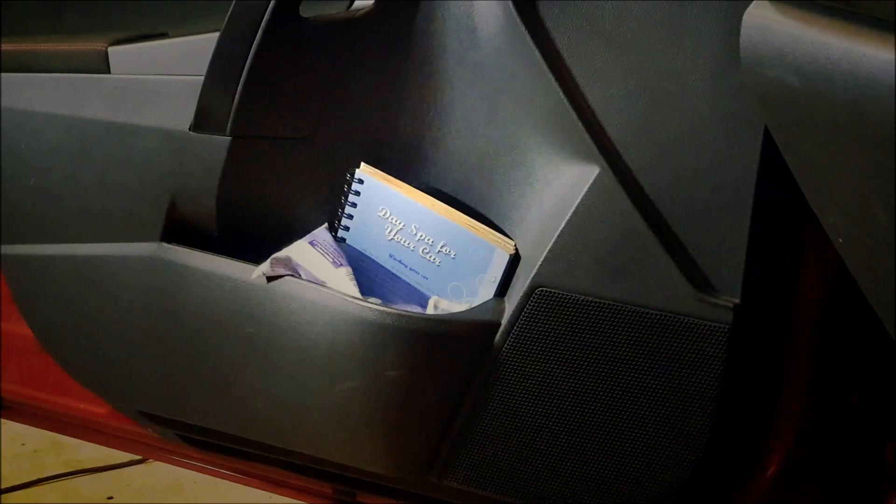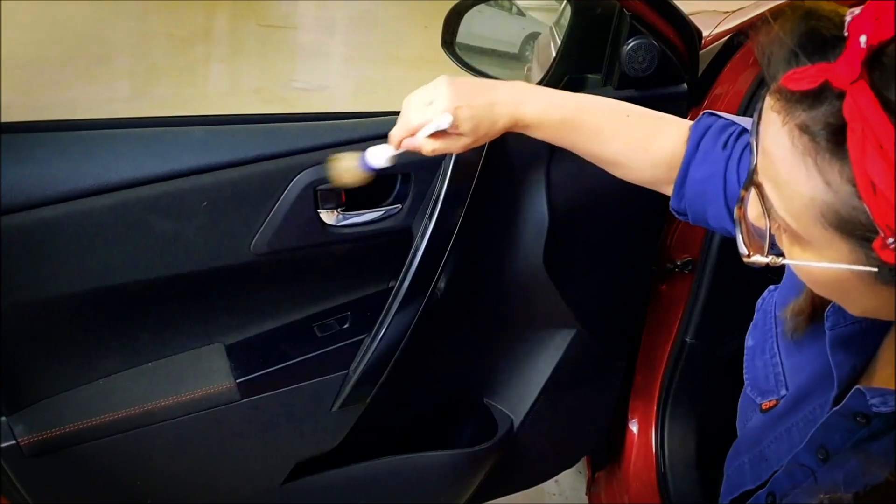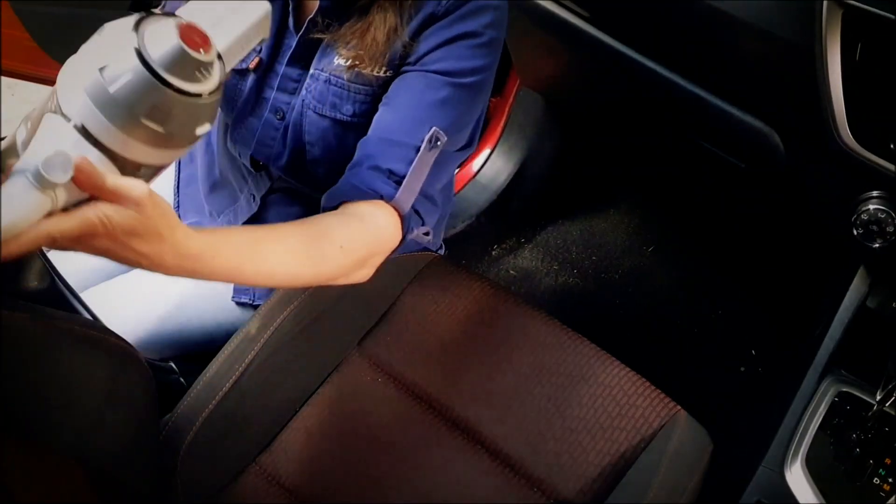Our top tips for keeping the inside of your car looking fabulous. First off, empty out the car including door pockets, seats and floor. Take out the floor mats and give them a good shake. A quick dust and then it's time to vacuum.